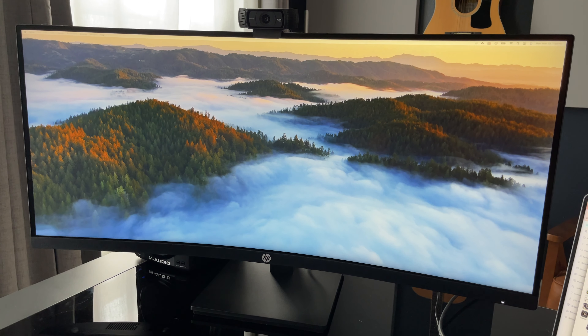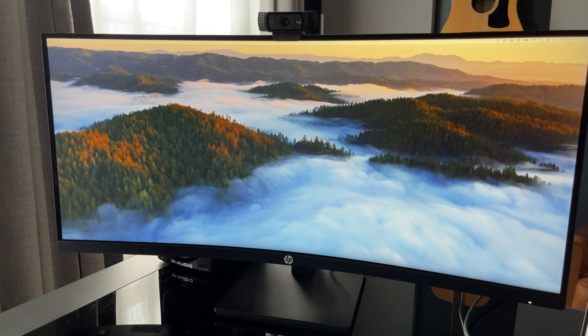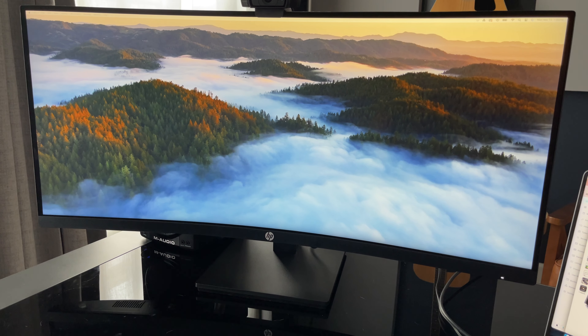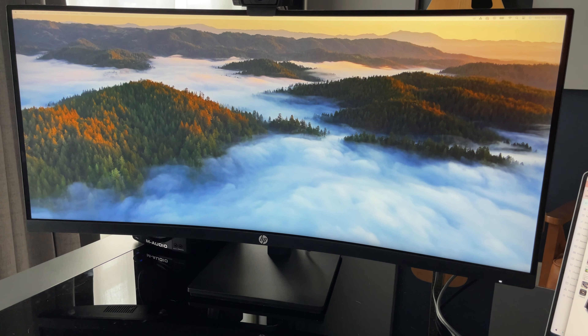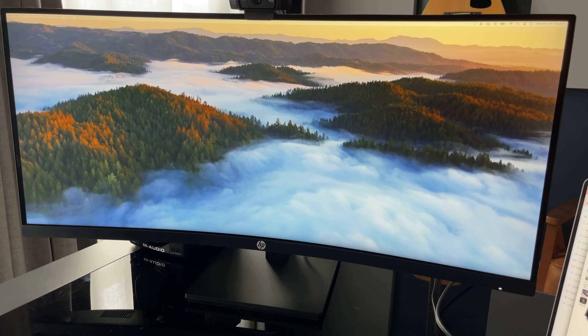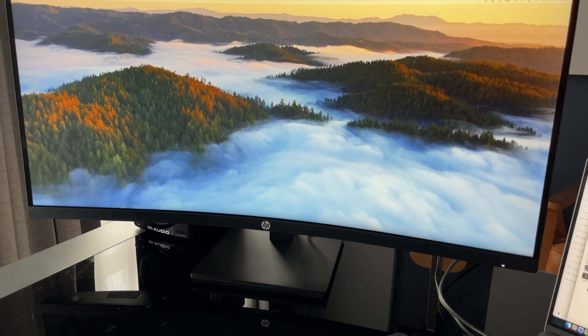In my opinion, it has a little bit better color and resolution. It also allows you to set it up on a Versa mount if you'd like. It has some built-in speakers, adjustable color tones, and it goes from USB-C into USB-C.